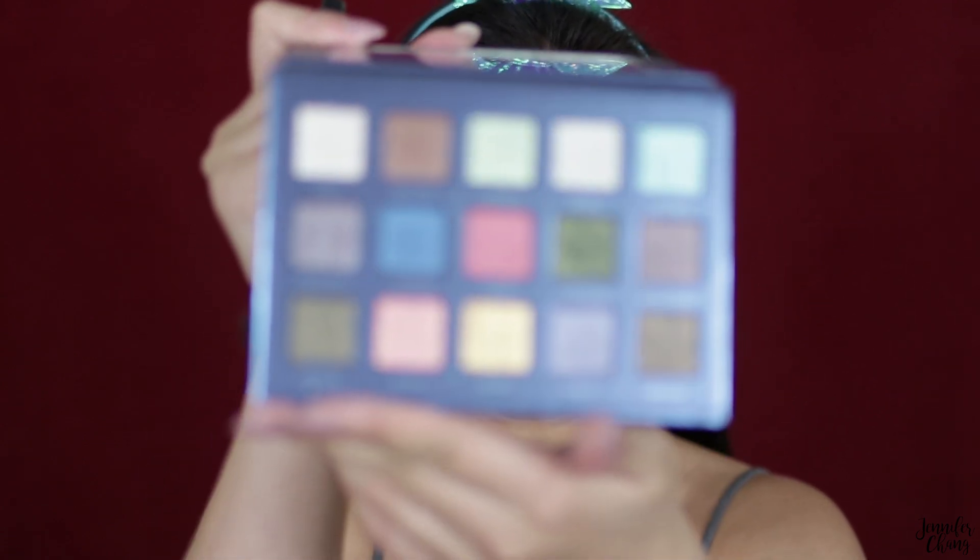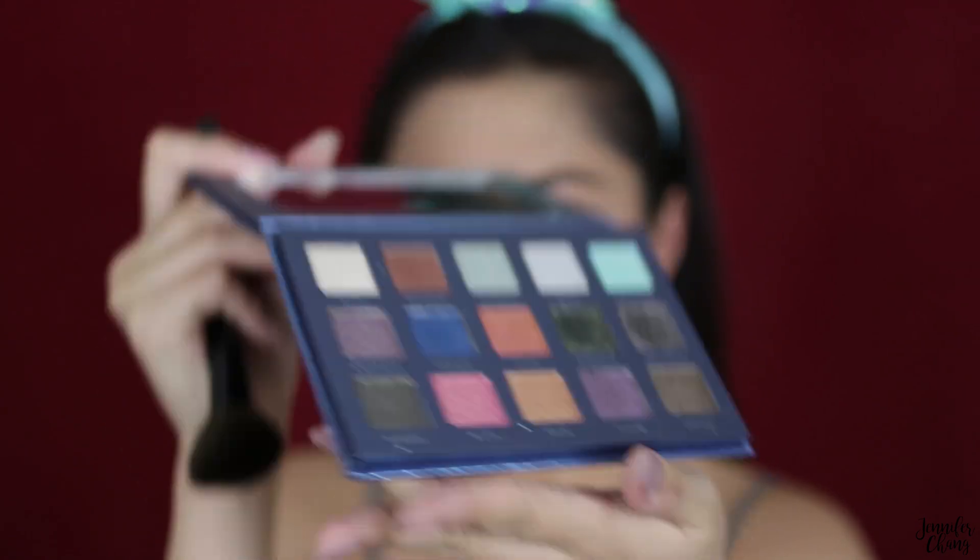I have my foundation and eyebrows on and I also popped in these Brilliant Blue Air Optics contacts. I'm going to be using a combination of the Vivid Pigments by Colored Rain, the Elsa palette by Beauty Creations Cosmetics, and some glitters from the Dream State palette from Bad Habit. If I use anything else, I'll list it on screen.